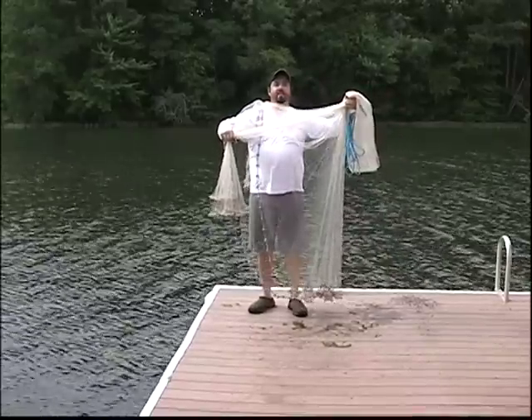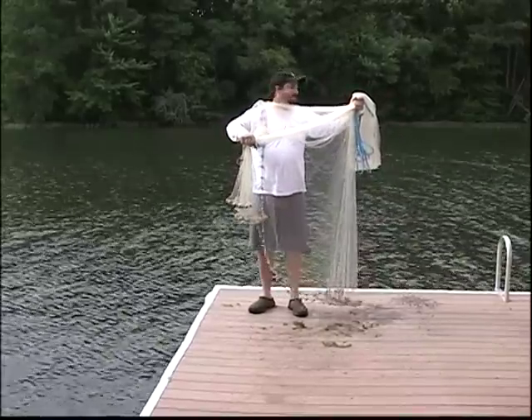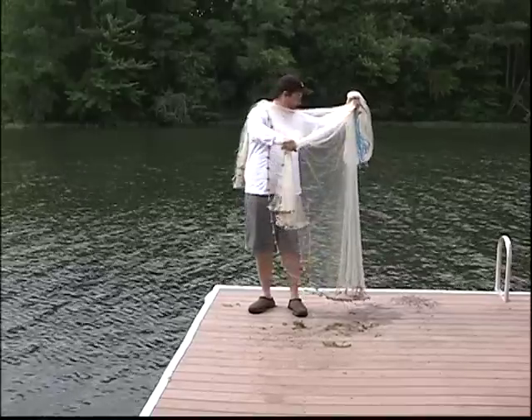My back is towards my target. I'm just going to swing it and let her rip. I'm not going to yank, pull, or twist it — I'm just going to throw it. Here we go.